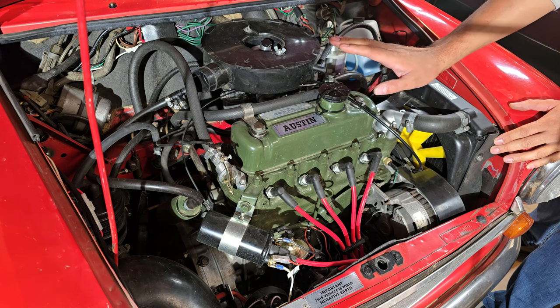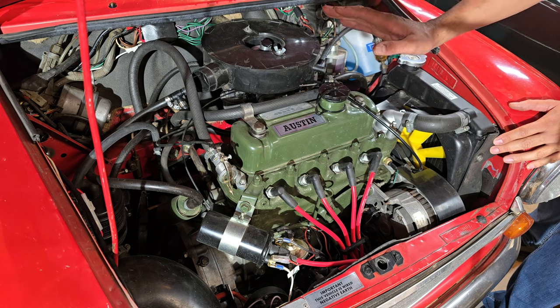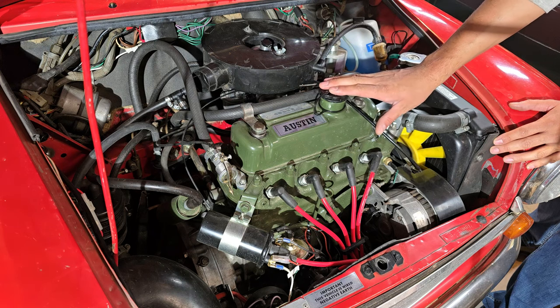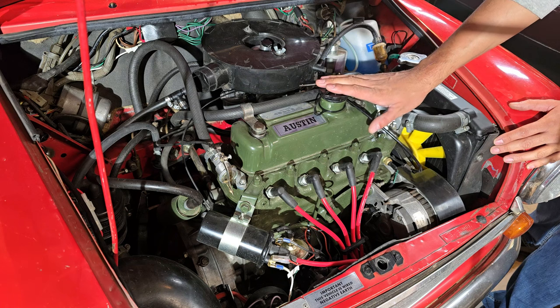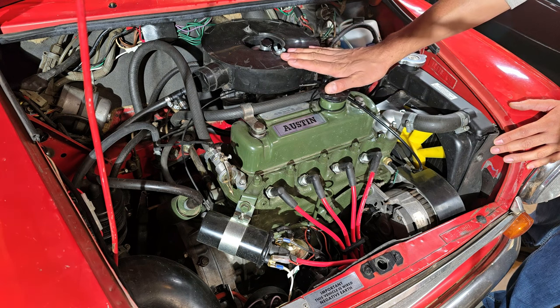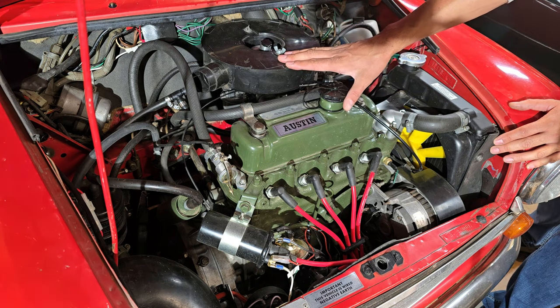I've seen many cars where they just don't have the breathers hooked up — they're just vented out in the open — and they're missing out on some important details about how the system works. I'm going to start out with why it's necessary and how it works, and then how to hook it up properly to your carburetor or intake manifold, because there are two different ways of doing it. So follow along while I go through this process, and hopefully you guys will learn something new.